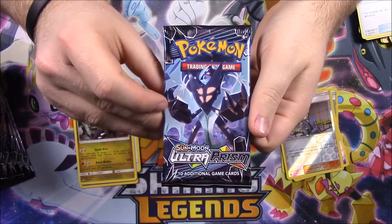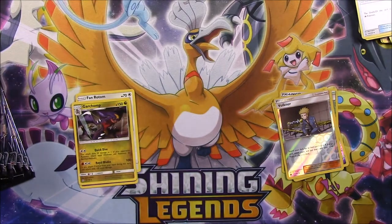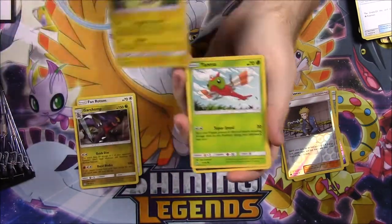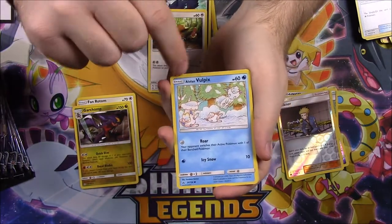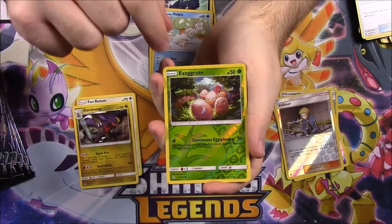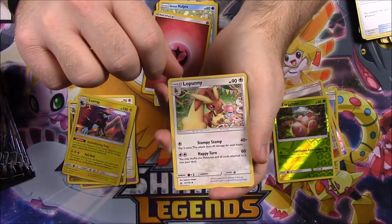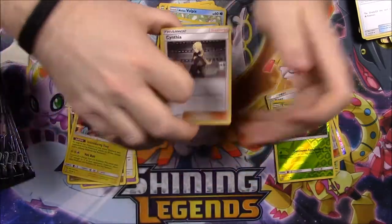Here's the Lunala pack — it's kind of like an Ultra Prism style. Next pack: we have a Pachirisu, Yanma, Murkrow, Eevee — I like that Eevee artwork — an Alolan Vulpix with all the little Vulpixes jumping around in the snow. Then we got an Exeggcute as our Reverse Holo and a Luxray as our rare — and that's a Holo too, so that's awesome. Then we got Fairy Energy, Lopunny, Manaphy, and a Cynthia trainer.